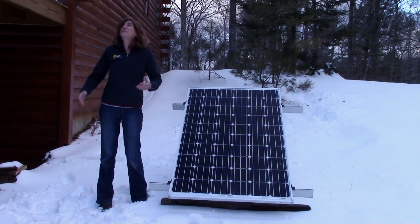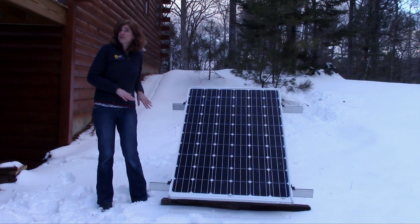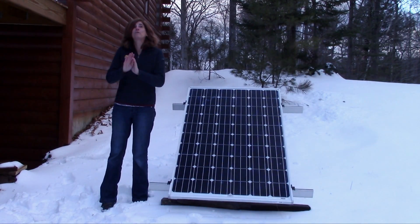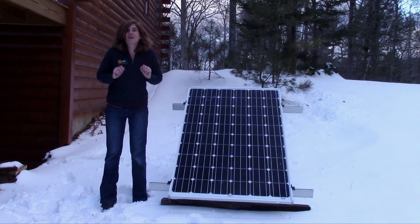Hi, this is Amy from the Altice Store. Welcome to my ski cabin in Maine. I wanted to show you my off-grid solar system that I have powering my most critical of critical loads here at a ski cabin: our kegerator.